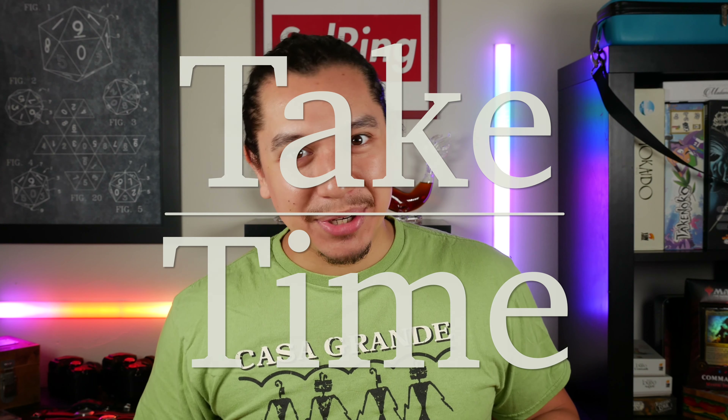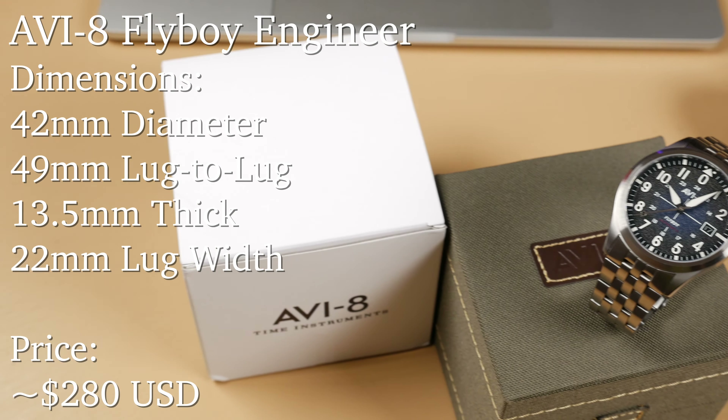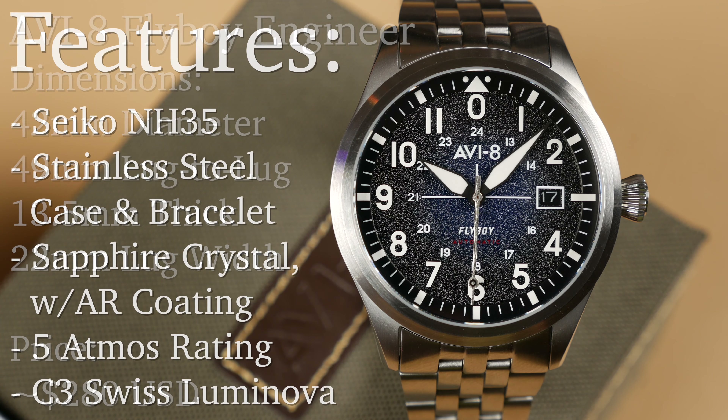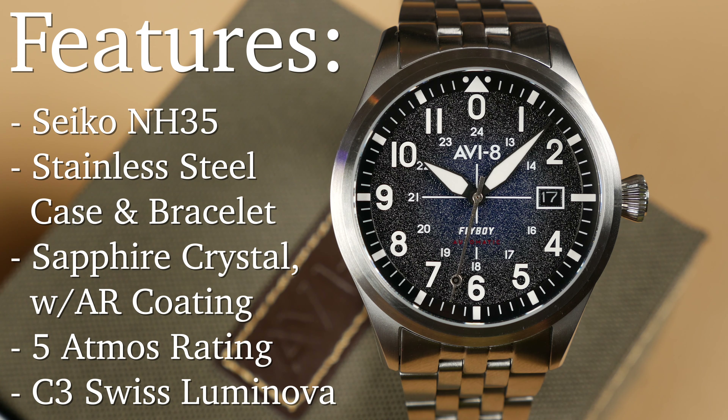Hello and welcome back to Take Time. I'm your host Patrick Marillette, the guy who always has something negative to say about your next watch. Today we're looking at a soon-to-release model from the brand Avi8. This is one of three in their latest Flyboy range, the Engineer Automatic.